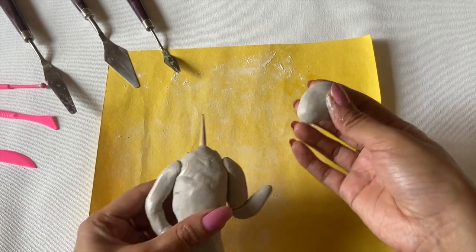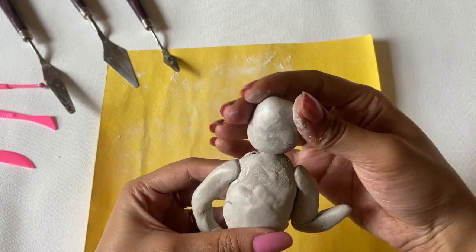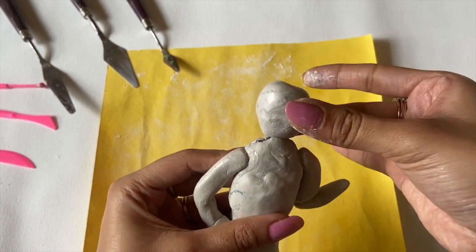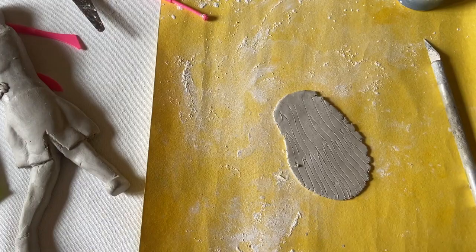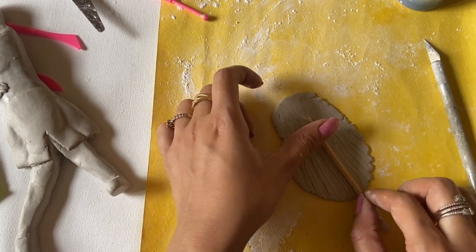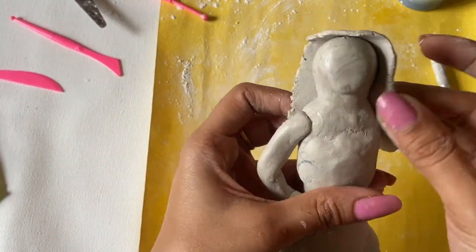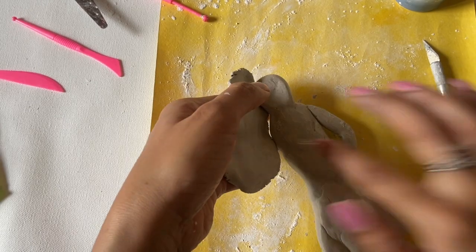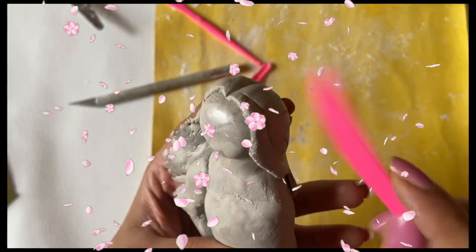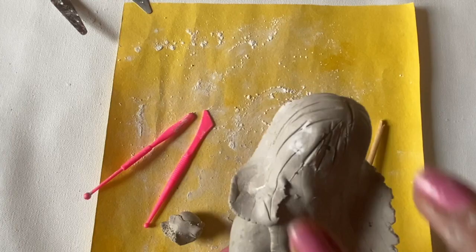Now I have made the head body. I have already put in a skewer stick so that the head will fit well and won't fall in the future. Now I have made the hair and added some texture to it. I have just used water to paste it. I am showing the hair on the side of the head.